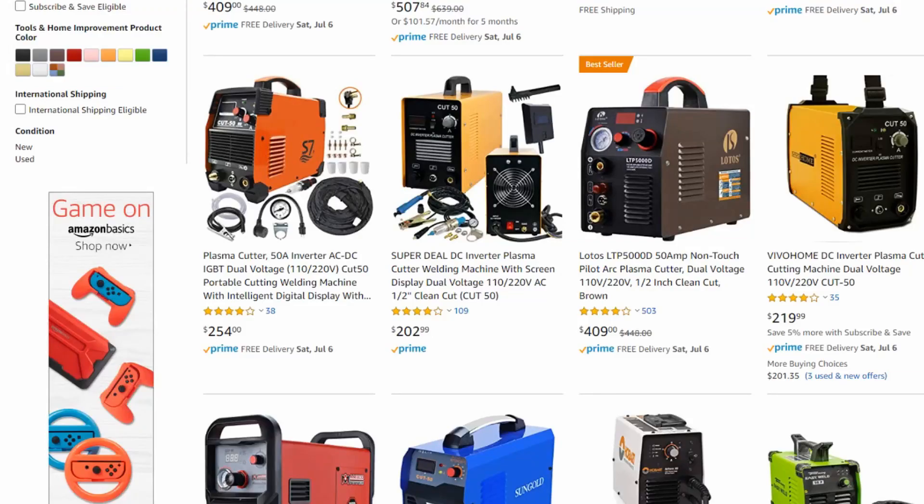Hey, what's up folks? Dylan here from PlasmaCuttersReviews.com and today we're going to talk about the best plasma cutter under $500.